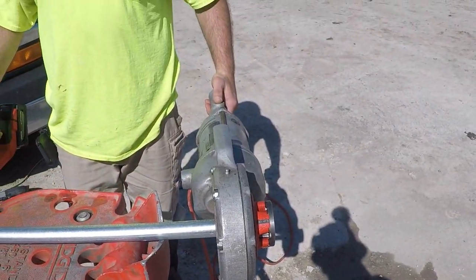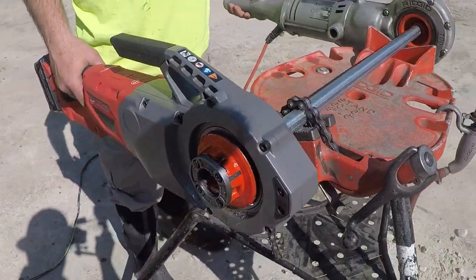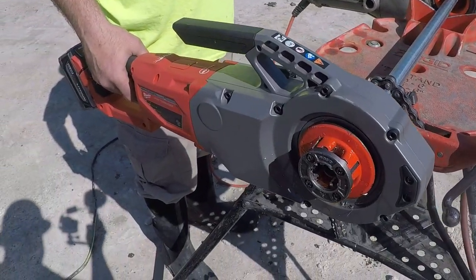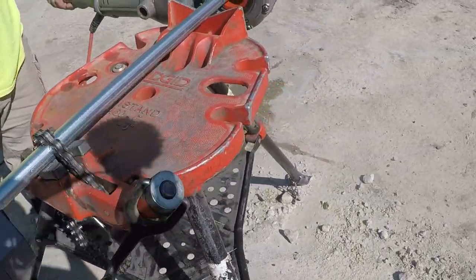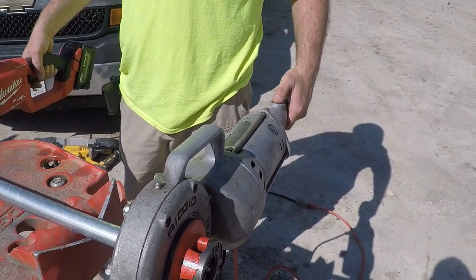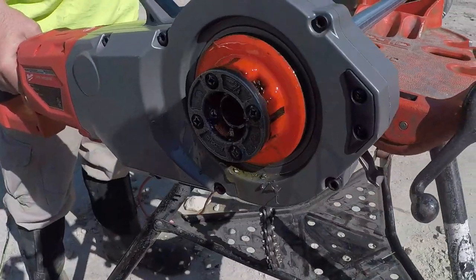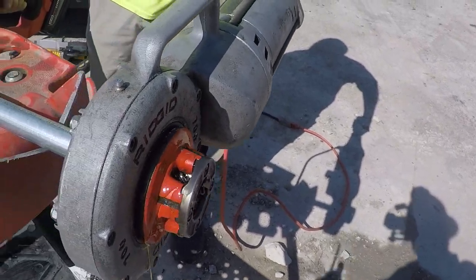Alright guys, here we go. We got the 700 set up here for our little race — piece of three-quarter IMC. We got the Milwaukee Fuel cordless pipe threader on this side. Both fairly same age three-quarter dies. The 700 takes power, the cordless runs on M18. I'm gonna squirt this with a ton of oil — get her started. Alright, give her a shot. Let's check the speed on both.